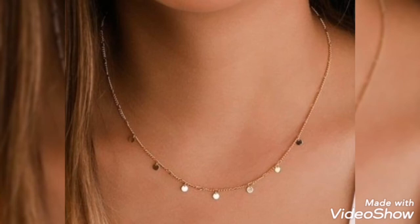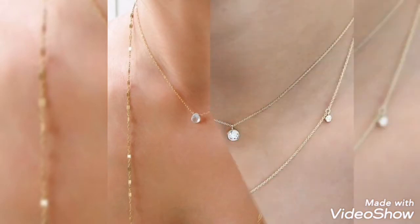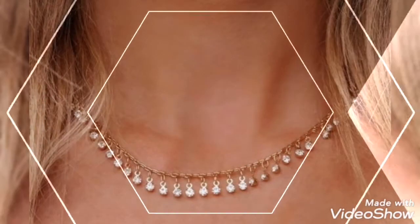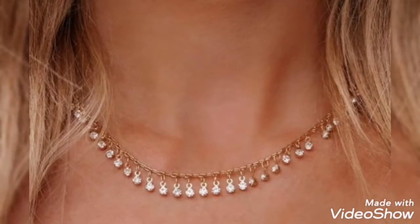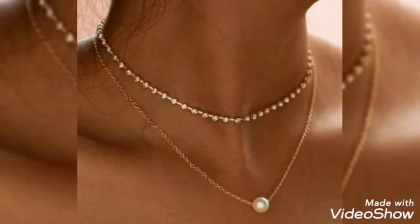Assalamualaikum friends. Welcome back to my channel Glamour Girl. How are you? I hope inshallah you will all be good. My wish is for you to be happy. So friends, today's video is related to latest and stylish lightweight gold chain and pendant design ideas for girls and women.